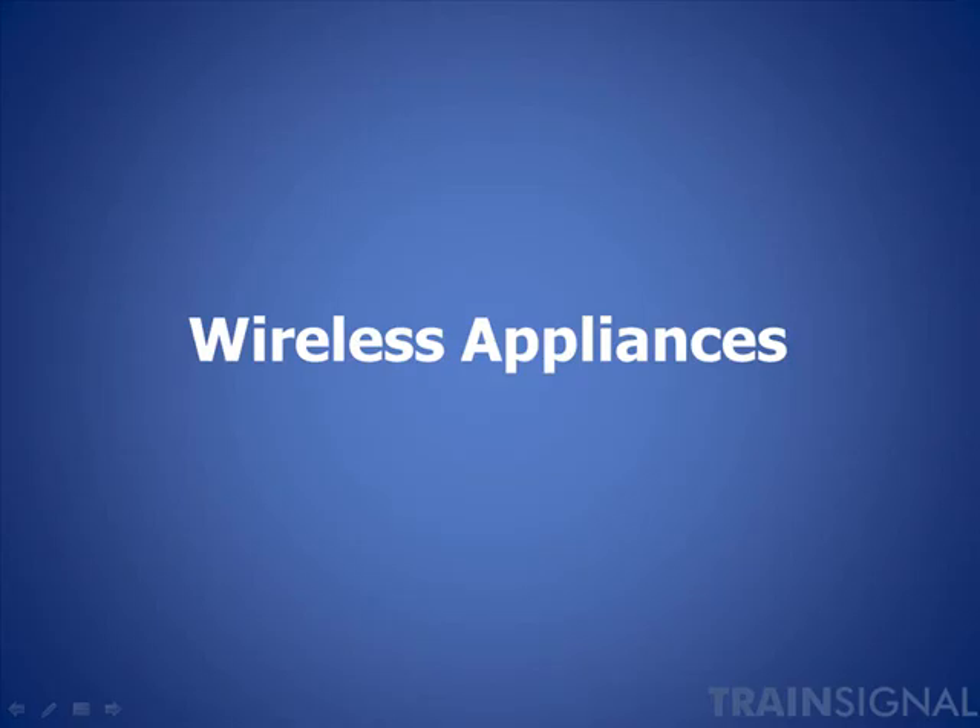Now you've determined what access points, switching, and wireless controllers you want in the infrastructure. The last piece to consider is the wireless appliances. The term appliance gets its name from the consumer industry — appliances simply plug in, you turn them on, and they work. A wireless appliance provides specific functionality designed to simply connect and be available on the network without the user needing to understand the complexity of the underlying operating systems and commands.